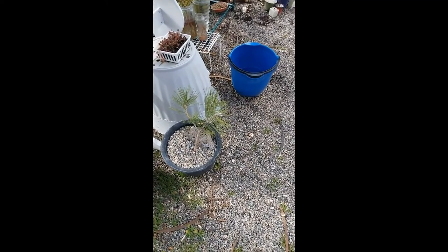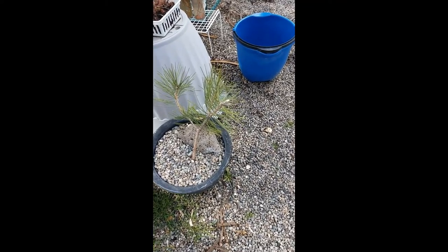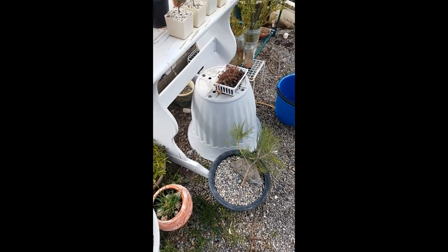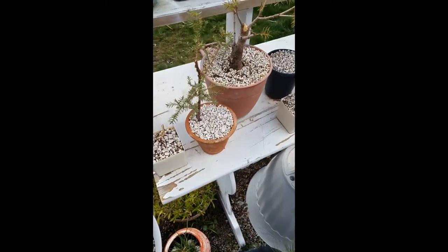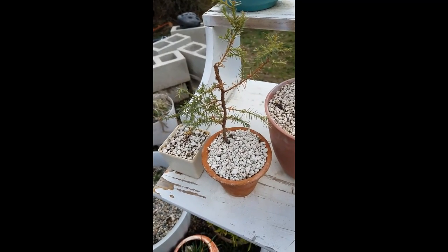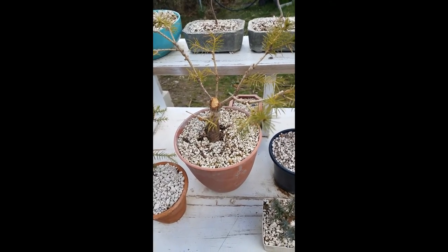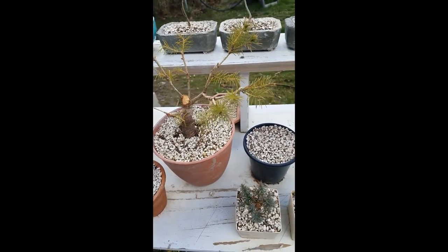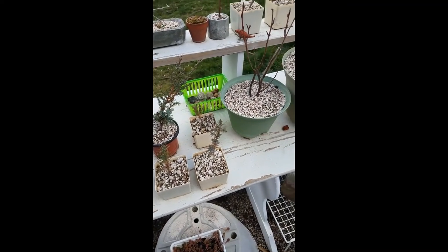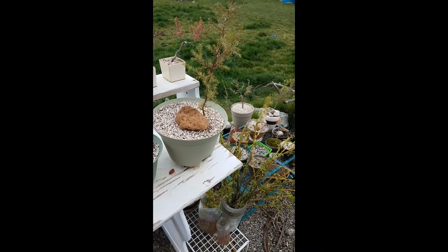I found this tree this spring — still seems to be doing okay. It's a little pine, I believe. Found this guy this spring too. This is that Alberta spruce from last year. These are all new from this spring — all these guys, including this guy.